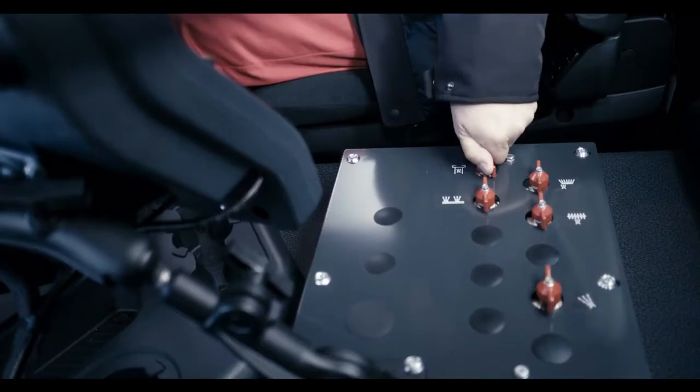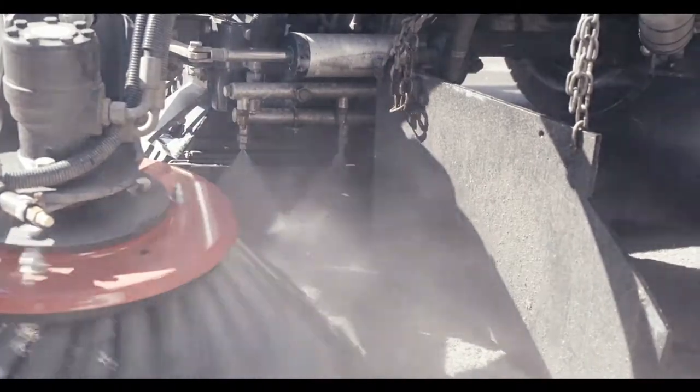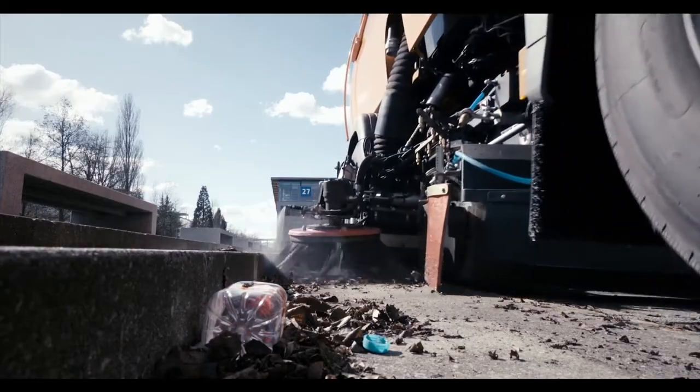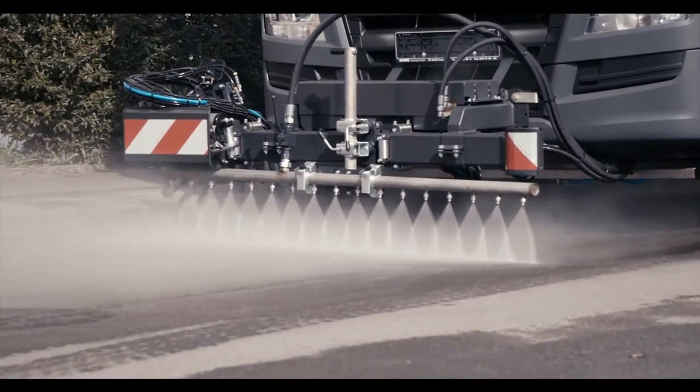Continuously adjustable water valves allow the water to be precisely dispensed manually from the driver's cab to the various nozzle strips. The extensive water nozzle package optimally bonds fine dust and dissolves even hard soiling with up to 160 bar water pressure.